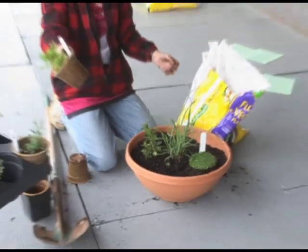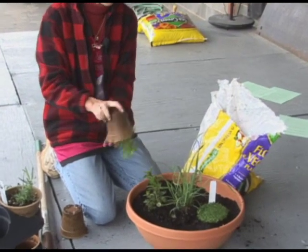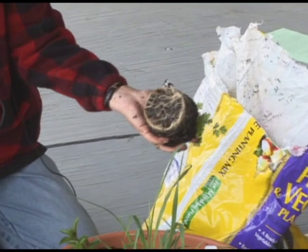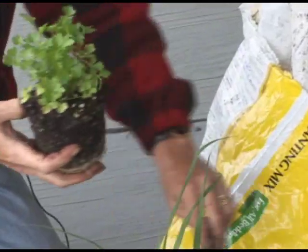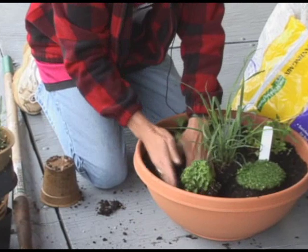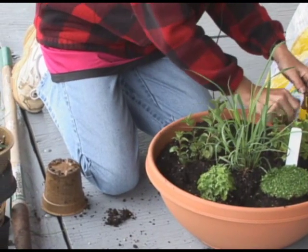How about Italian parsley? Yeah, I like Italian parsley. This one popped right out — look at that root system. Keep our tags. What do you think? That's pretty.